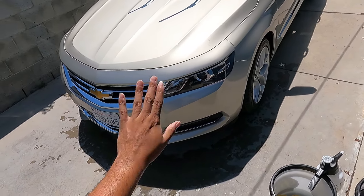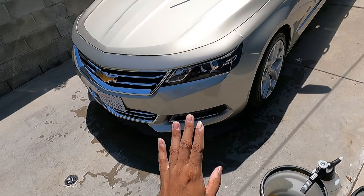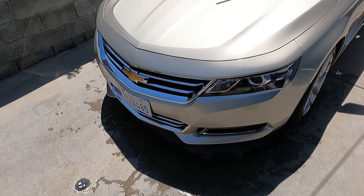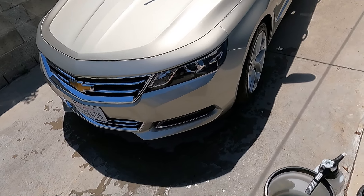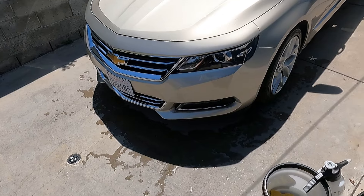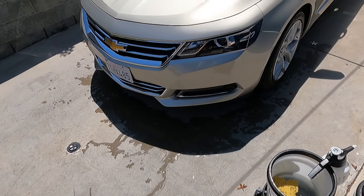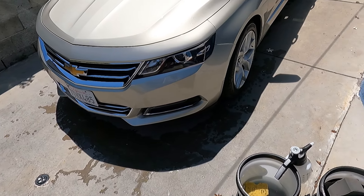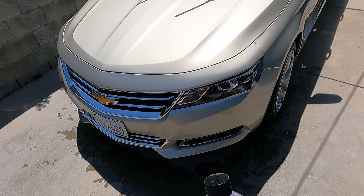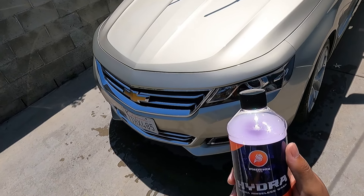The lubricity under the sponge feels just like any other rinseless wash, which is a good thing. Under a towel, depending on the plushness of your towel, it may feel like it's not as slick. But it feels comparable to me to the others. Could you always improve on lubricity under a towel? Absolutely. Is it a must for me? No, because I use a sponge the majority of the time. Overall, a real nice update to Hydra rinse wash here.